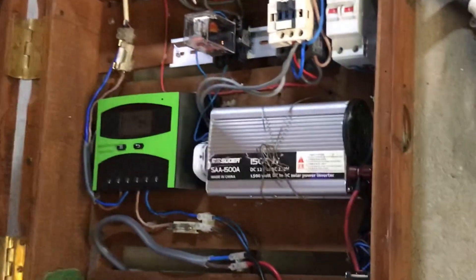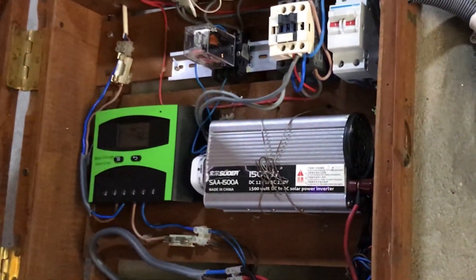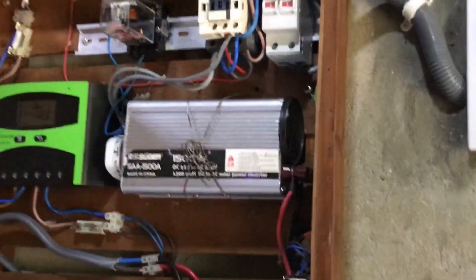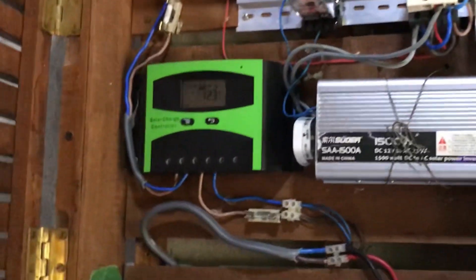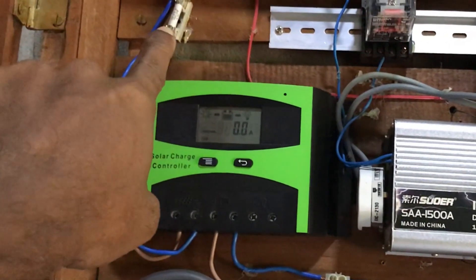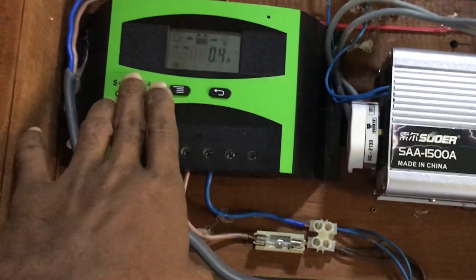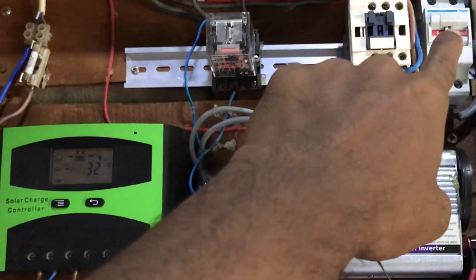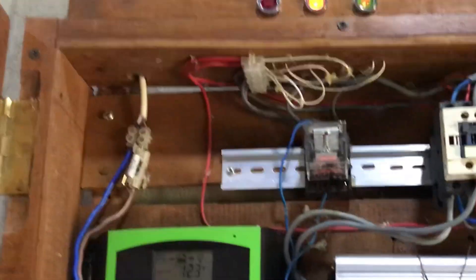This is the power of the solar panel. The power of the solar panel is installed in the garage. The power of the solar panel is installed in the charging control for the solar panel and the solar power.